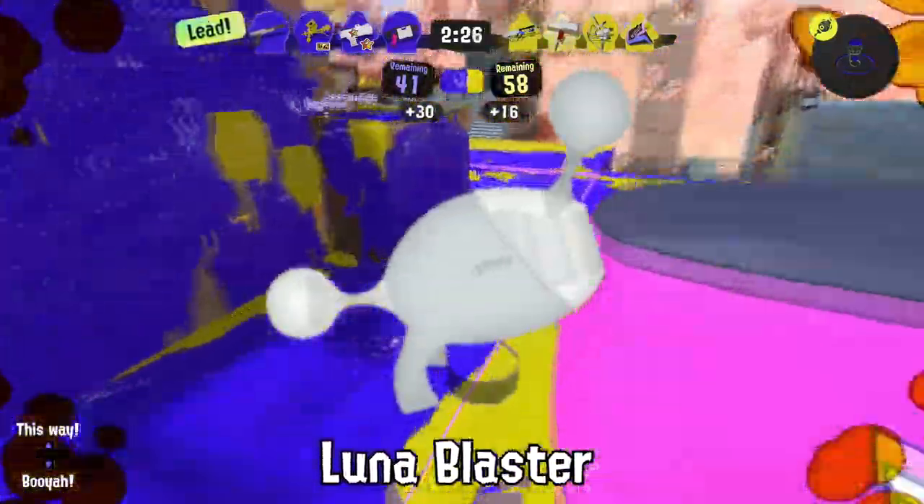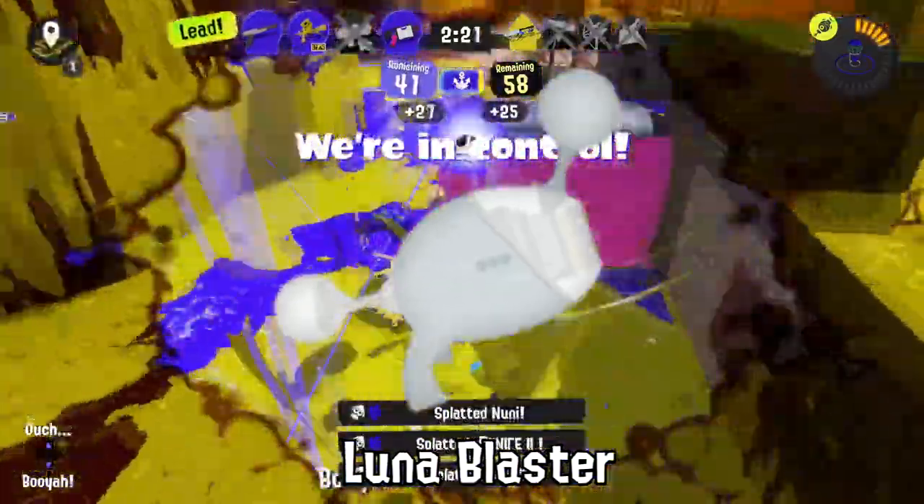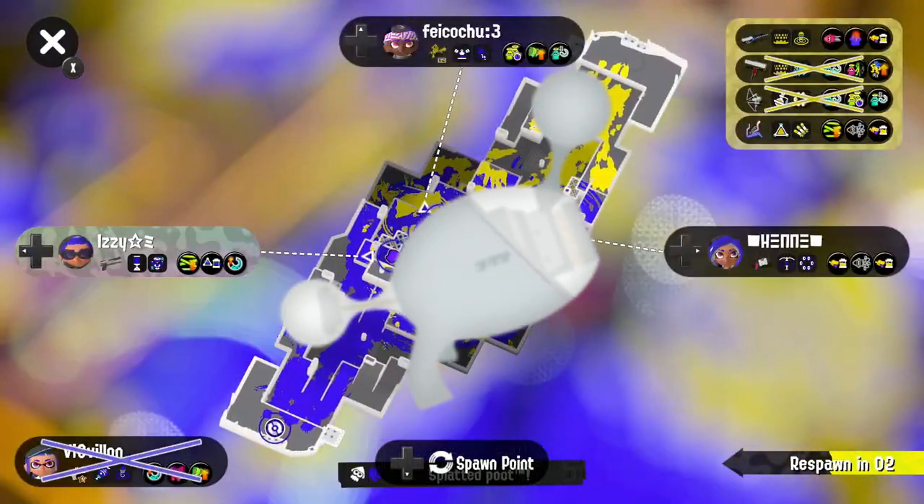If you're feeling silly, you could grab the Luna Blaster by both of its little spaceball things instead of the handle. I don't recommend it, but it looks funny.